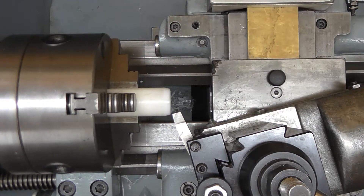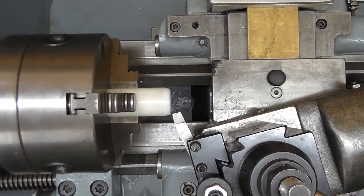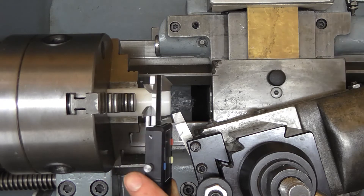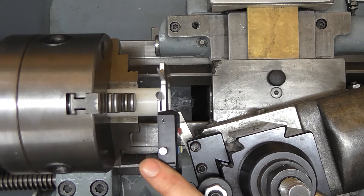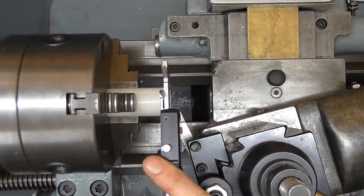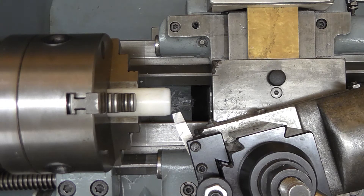I was forgetting that I tend to keep my top slide pretty tight for greater rigidity. Really, if I was doing any proper turning with the top slide I ought to slacken the gibs off slightly, but it's not really causing any issues here so I'll leave it alone. I forget that you've got these new tools sometimes. What have we got? I've got 24mm.